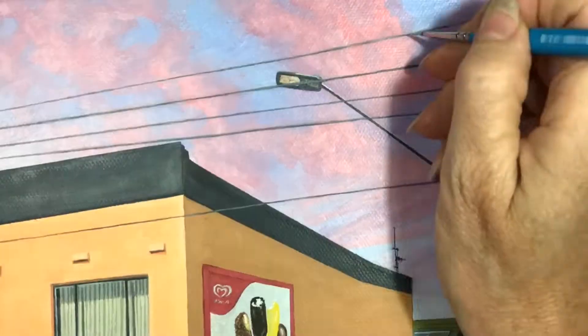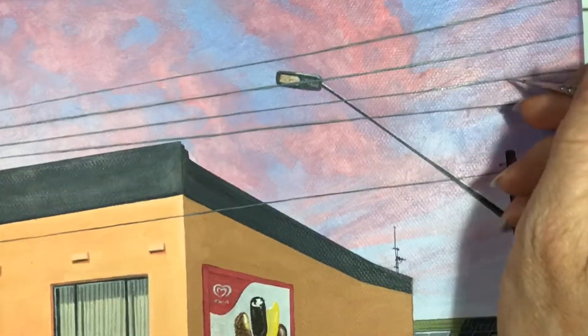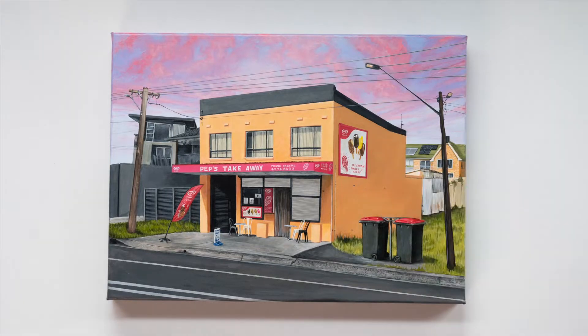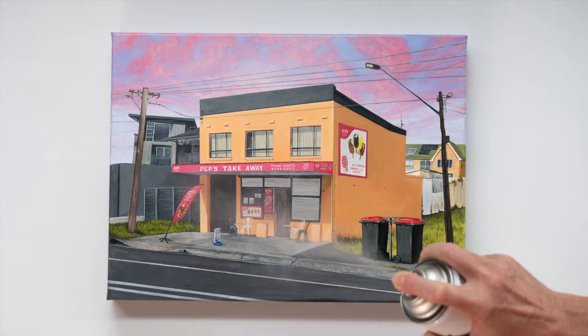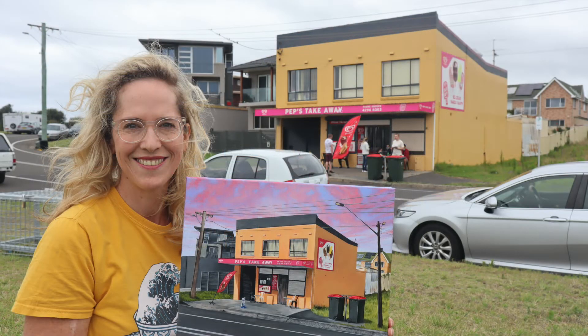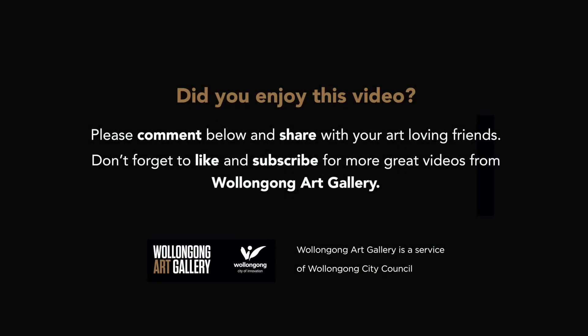Just adding some highlights to the wire — a little bit of white paint watered down — and we're done. Now I varnish my paintings with a spray varnish. And here is the finished product: Pep's Takeaway. Good luck with your submission to the Postcodes from the Edge Art Prize at Wollongong Art Gallery for 2022.